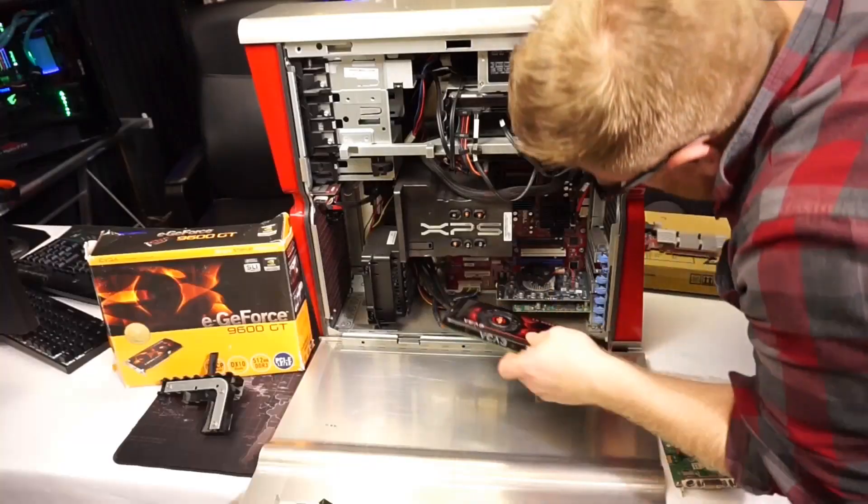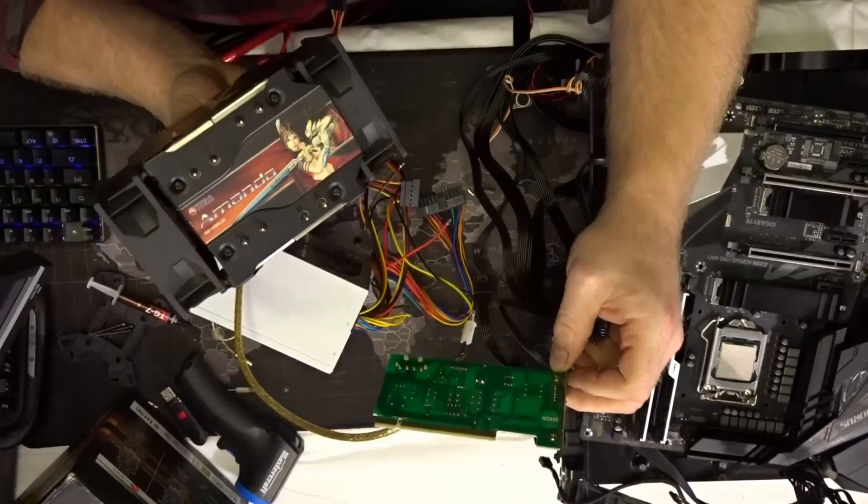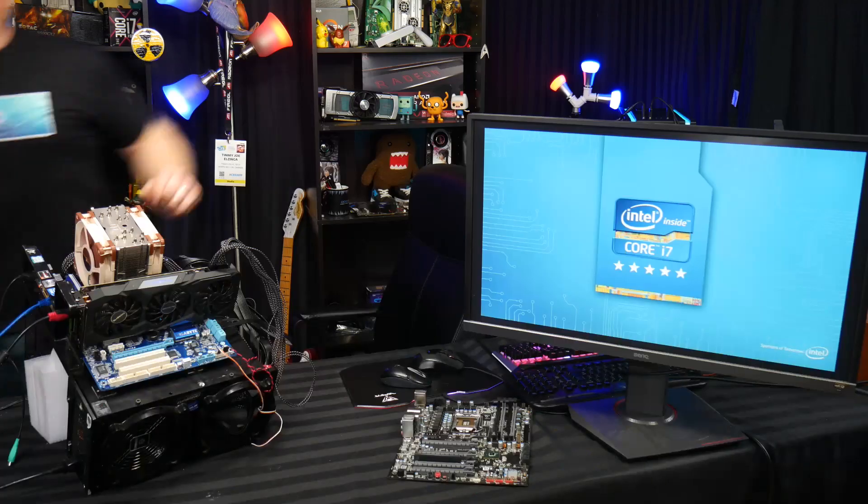Timmy Joe reviews anything — reviewing computer parts on YouTube. What's going on guys, my name's Timmy Joe, making videos about computers all over the internet.